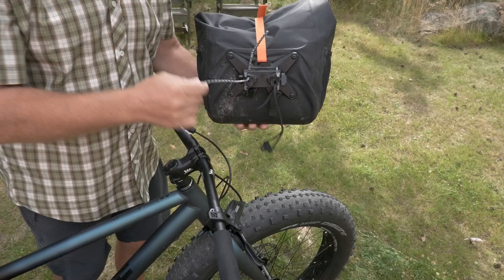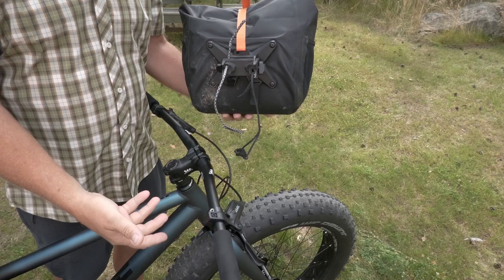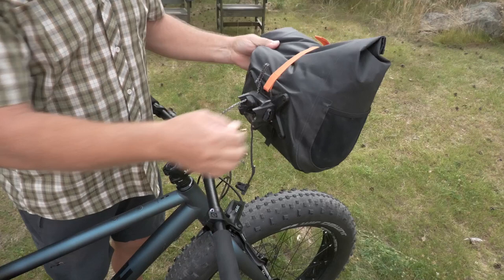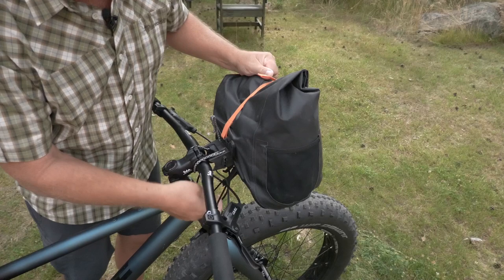The big thing with this bag is the mounting system. The bag is fastened with a quick release system that reminds me of the old wire system that Ortlieb uses on its handlebar bags, but this is meant to be able to release and put on bikes reasonably quickly. It works the same way as the old wire system.